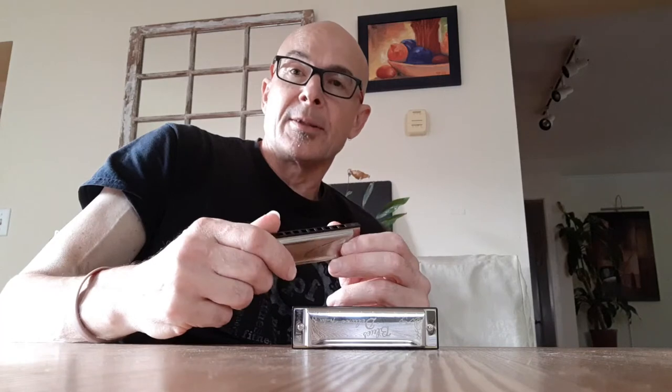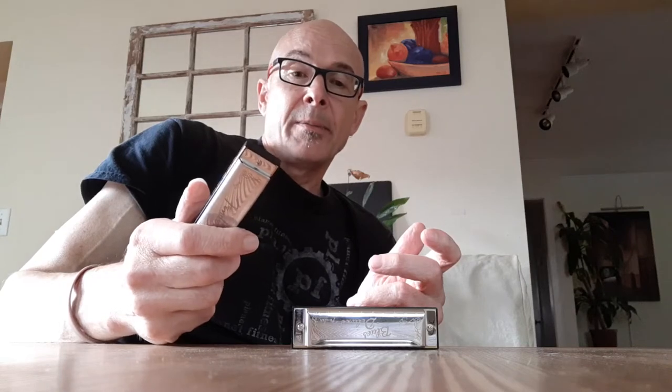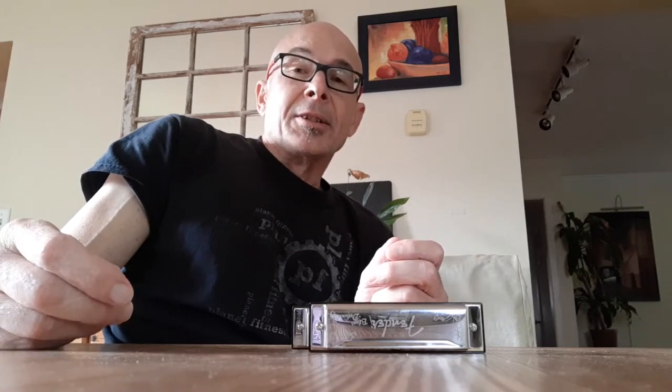It's a bargain basement harmonica put out by Fender. I think it's manufactured by Eastop. They cost maybe $11, $12. And back then I said these are really good harmonicas for $11 or $12. Well, that video — some 10,000 of you saw fit to watch that. A little humbling.